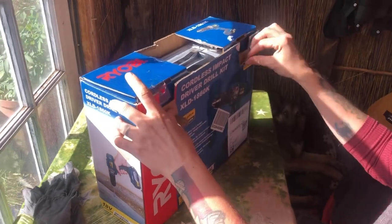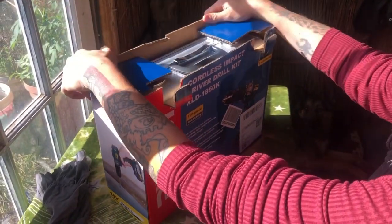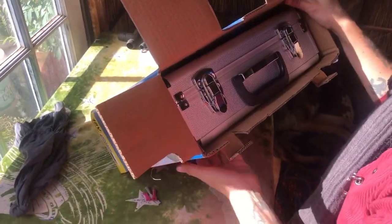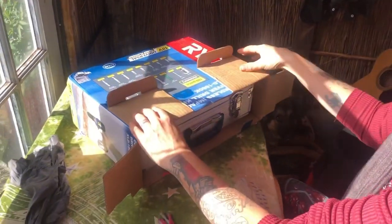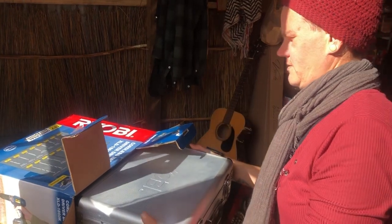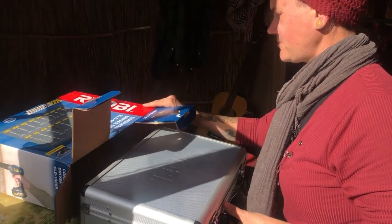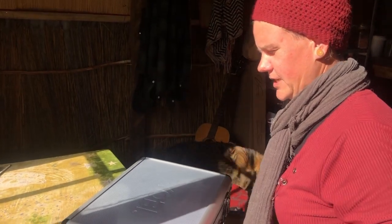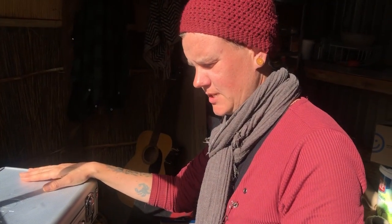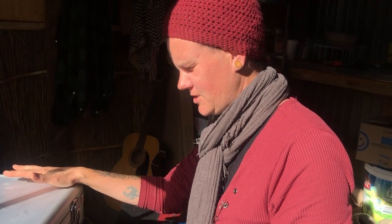I must admit I'm pretty excited too because it is very, very good-looking. It even comes in its own case. This is an impact drill. And to get just the drill was only 200 less than to get the whole kit, so obviously getting the whole kit was an easy decision.